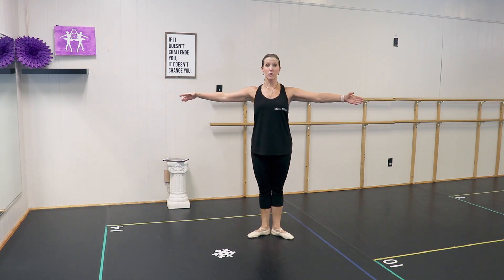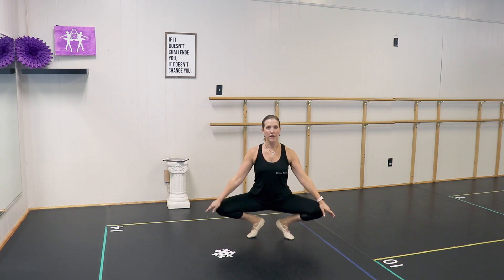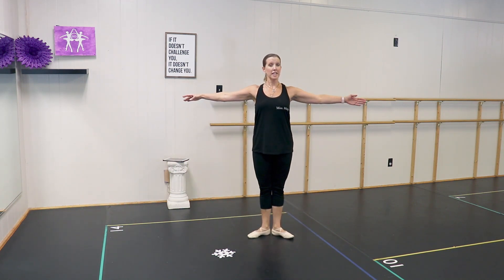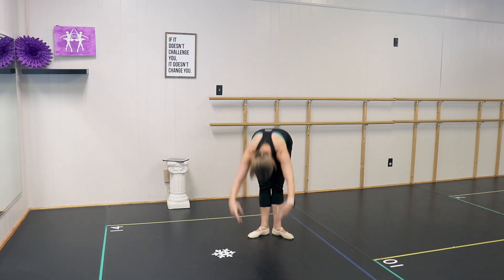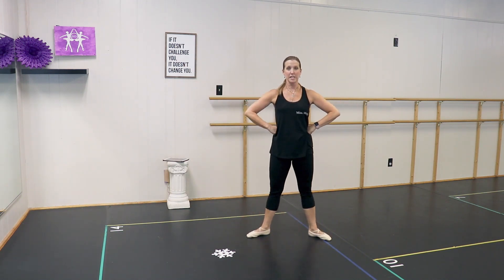Now we're going to take our arms out. This is the most difficult step you will do today — a grand plie, which means big plie. We're going to go demi-plie, all the way down, and come back up. Then we're going to take a big bend forward, which is called port de bras — all the way over and come up. Then we'll go to second position and put our hands back on our hips.